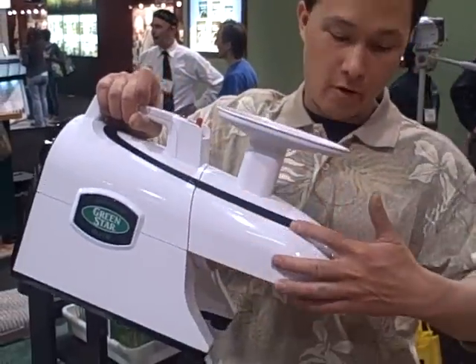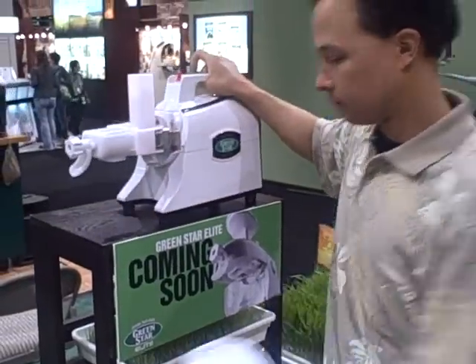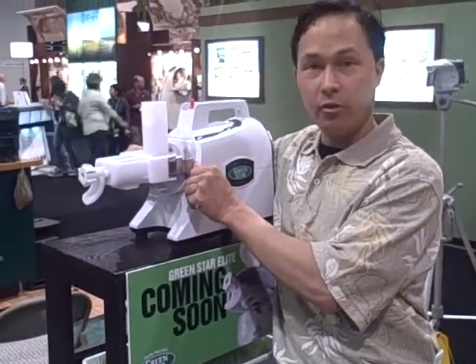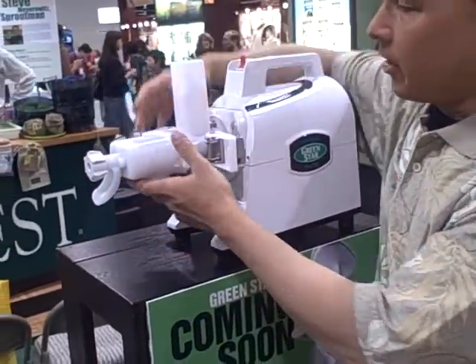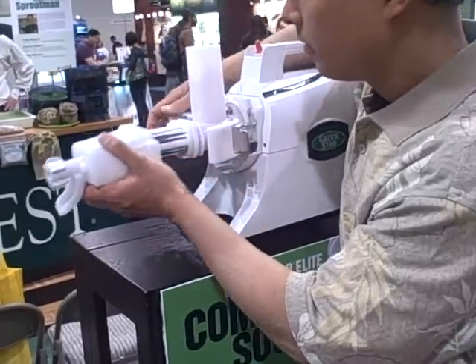It's a nice juicer. It has a really long front end here. This top comes off real easy, and it has these nice snaps. If you want to zoom in — these snaps basically snap off, snap out of the way, and then you can remove the housing.